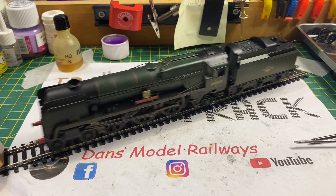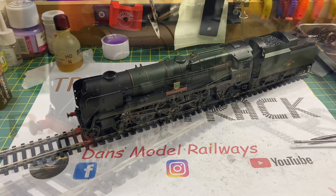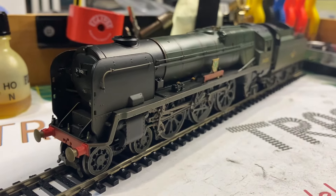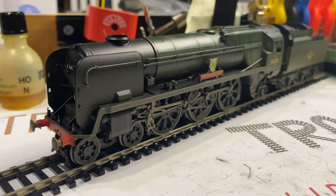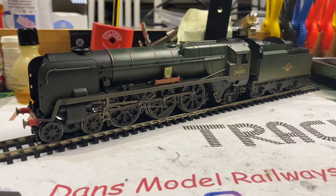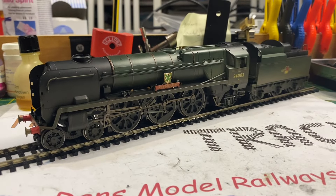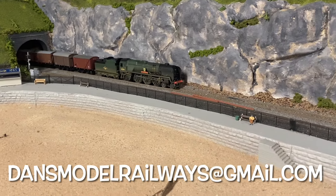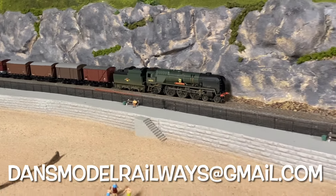These Merchant Navies and West Country class locos were first introduced in the early 2000s, putting them at nearly a quarter of a century old now, but the detail and running qualities of this model are fantastic. I'm happy to say that although I did this repair for the local model shop Trains for You, this loco is now part of my operational fleet - when filming these scenes of it running around it just looks superb.